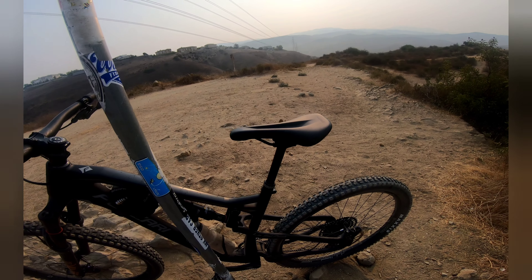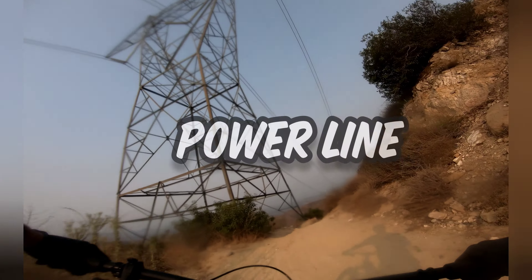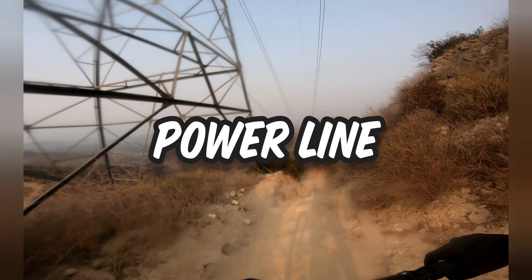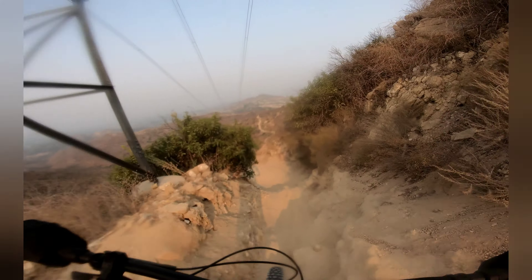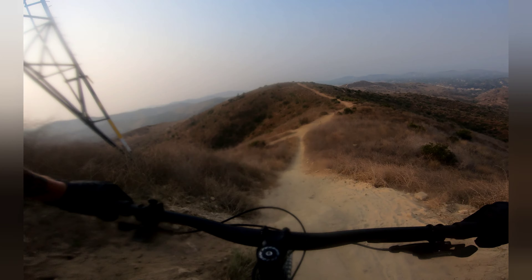There's something wrong with the seat though, it's broken — that seat goes up and down. That's weird. Going down Powerline.